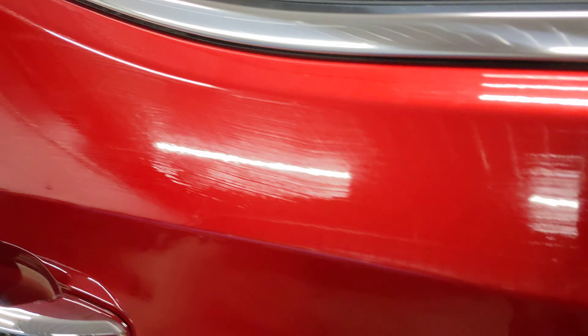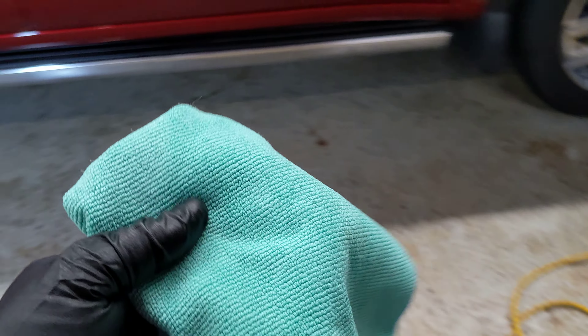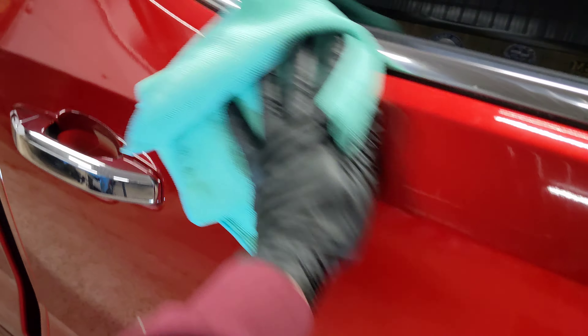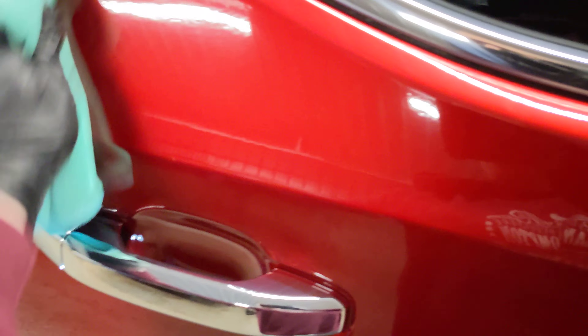This product will indicate when it's ready to be wiped — it will sweat. You can see it's starting to do that now. We'll put our applicator pad back on the table and grab a polishing cloth from The Rag Company, and we'll buff that area, making sure that we level the coating. This is the purpose of this process.